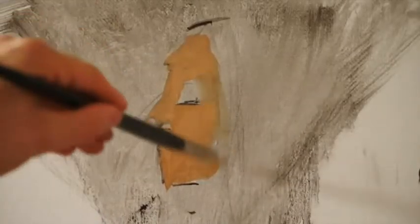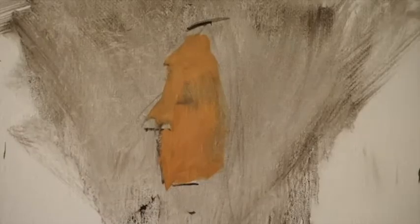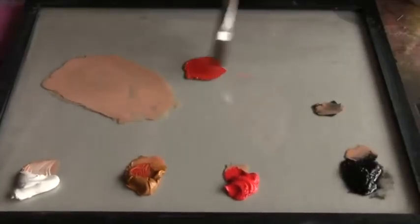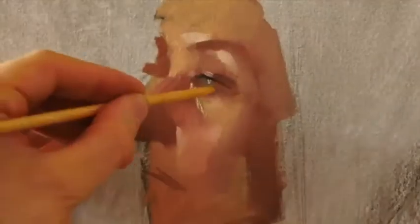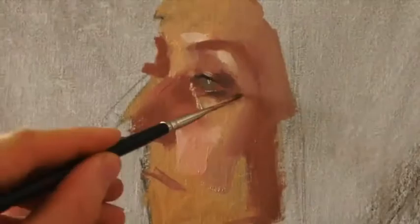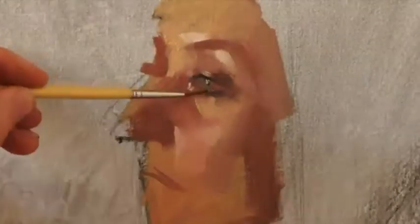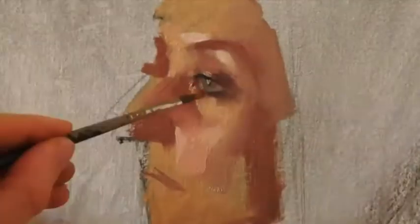In year 10 you will have two teacher-led projects: movement and protest. In movement, this is largely a painting project looking at the figure and the portrait. During this project you will learn lots of different experimental painting techniques and learn how to mix skin tones and eventually create a final piece on the figure.